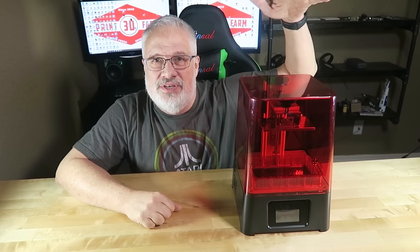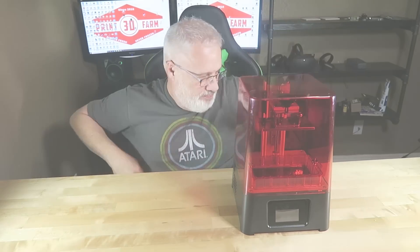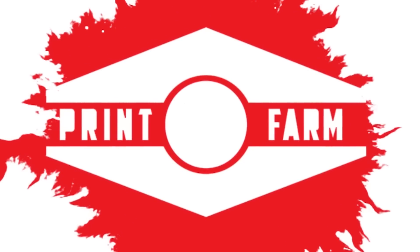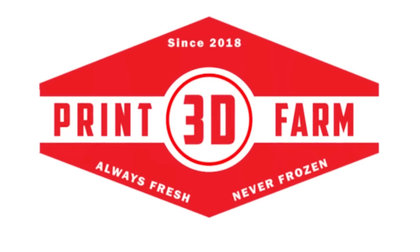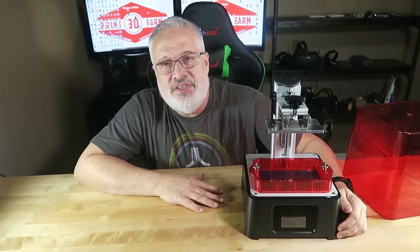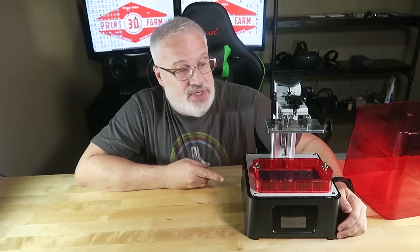What's going on, you guys? Welcome back to 3D Print Farm. Today I'm really excited to present to you the Frozen Sonic Mini. I'm so excited to show you the brand new Sonic Mini from Frozen.